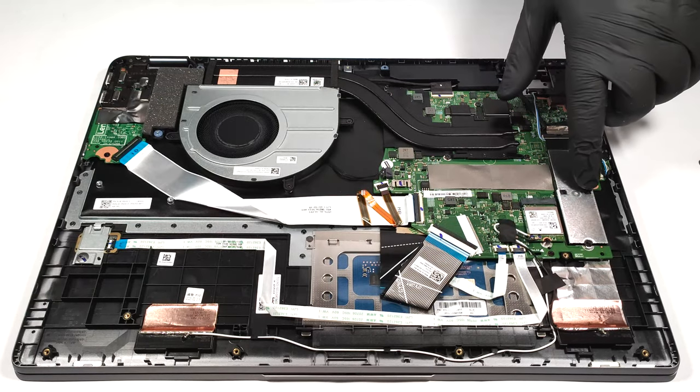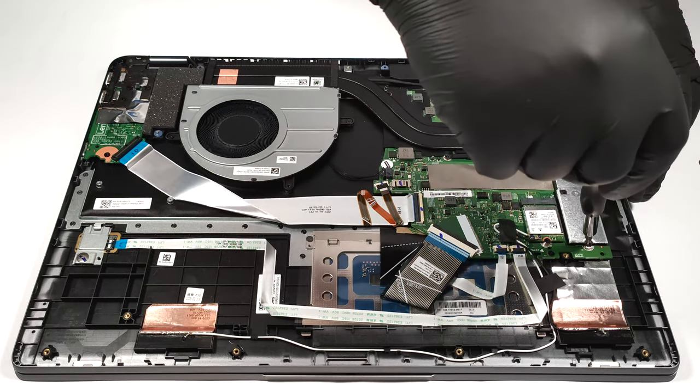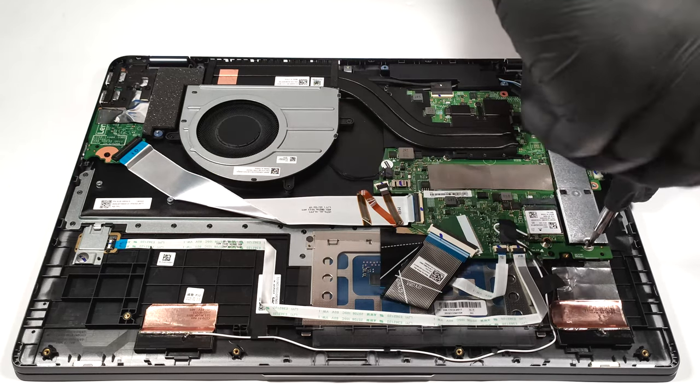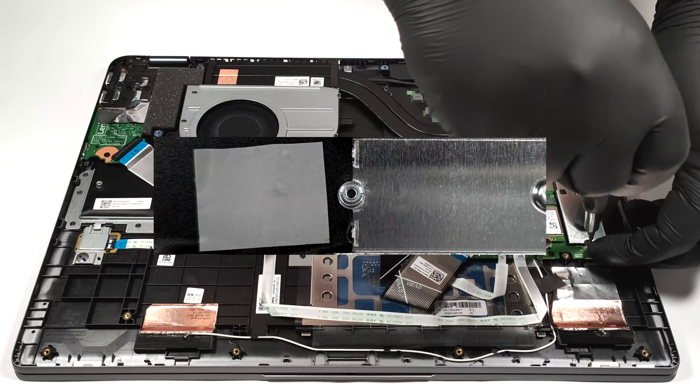For storage there is one M.2 slot compatible with Gen 4 SSDs. Due to AMD platform limitations the slot is downgraded to Gen 3 speeds. The installed NVMe is protected by a metal shroud that has a thin thermal pad on the inside.